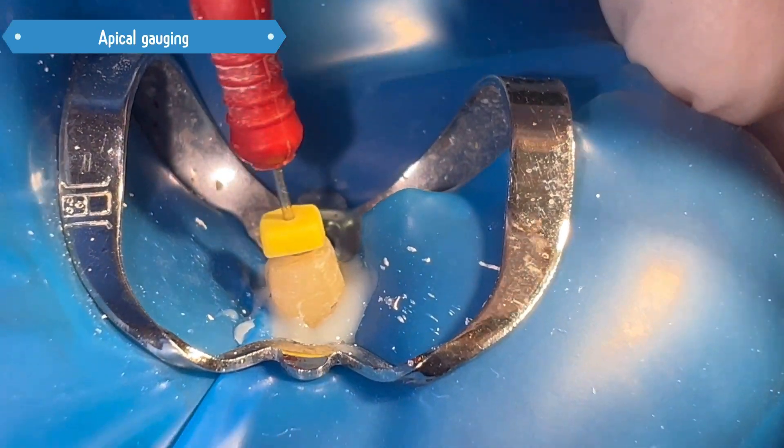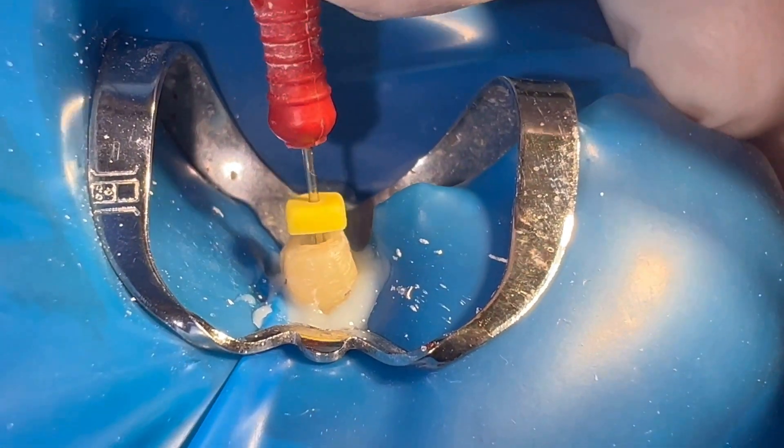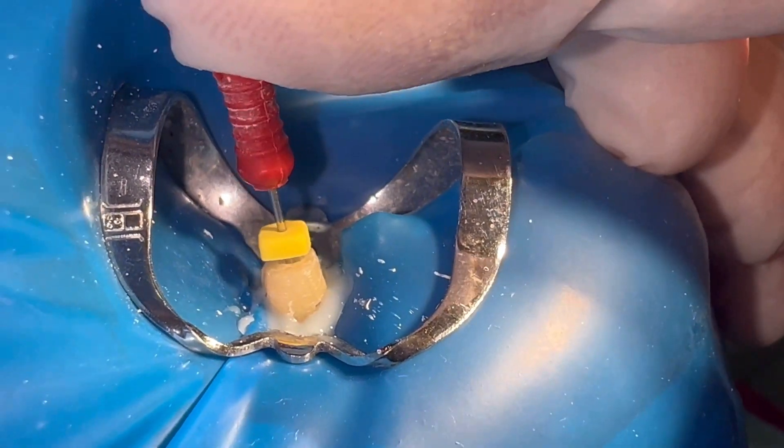After carrying out the instrumentation of the canal, we proceed to carry out the apical calibration. In this case, we see that at 25 we have a good apical stop.